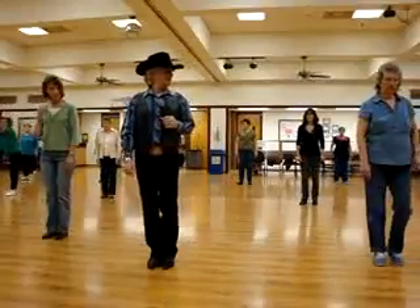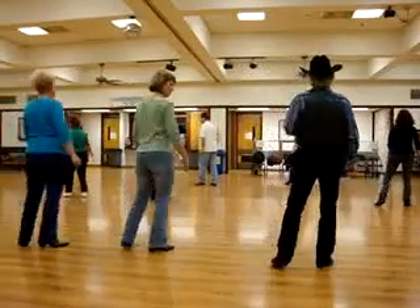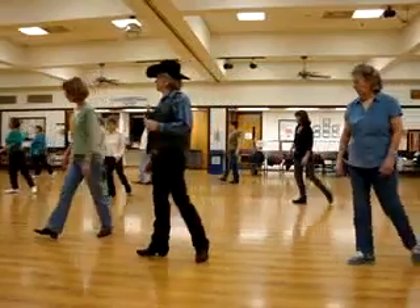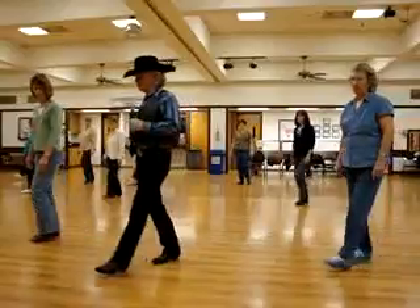Do it again, to the left. Hit. Left, right behind. Step a quarter. Step, turn a half. Step a quarter. Step a quarter, behind, a quarter. Step, turn a half. Step, turn a quarter. And one.